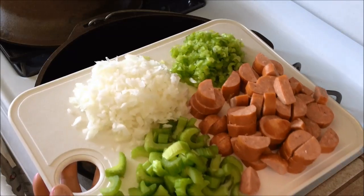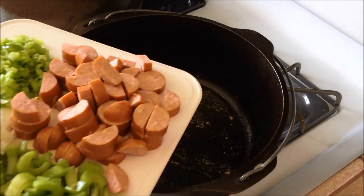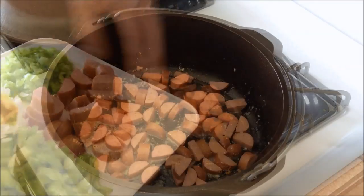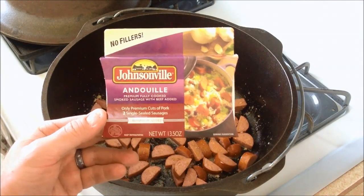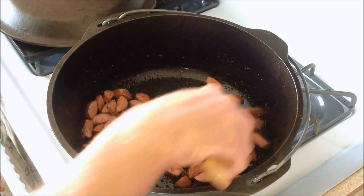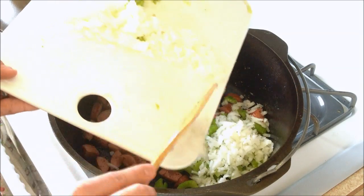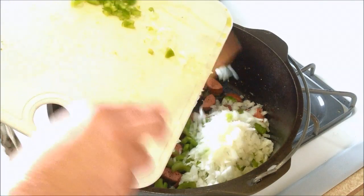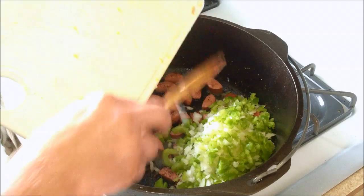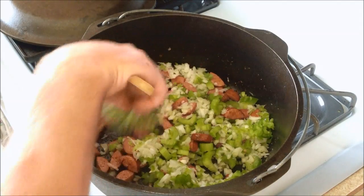I'm going to be adding our sausage in first and brown that up. Here are the other vegetables we're going to be using: celery, onion, and bell pepper. Turn the heat back on. As our sausage is browning up — and this is the type of sausage that it is — once it's browned, I'm going to add our vegetables. About half of an onion, half of a bell pepper, and probably about four celery sticks. You can add a bay leaf if you have some.